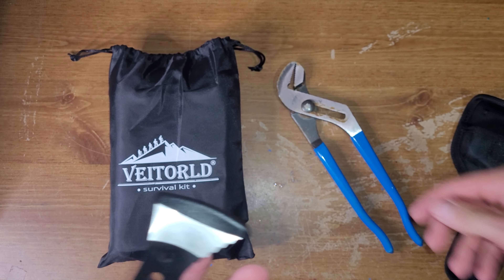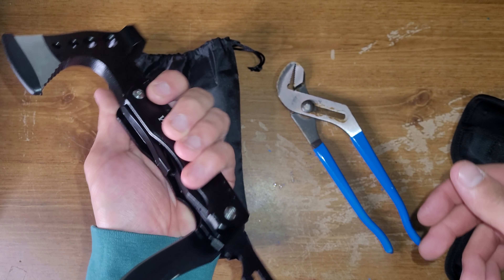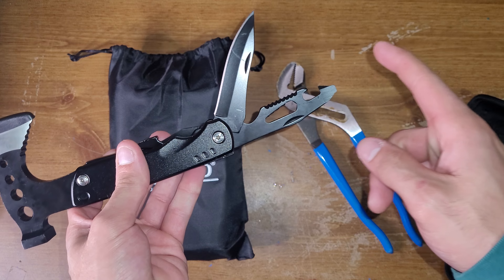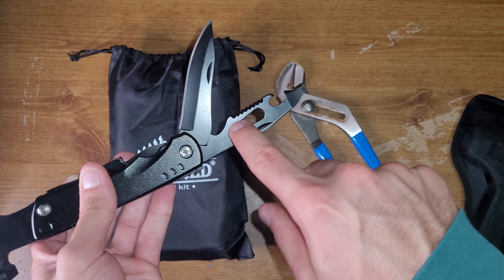I'll put this blade cover back on before I cut myself. So it has a pair of pliers. A couple of bits in there, as you can see, which is interesting.